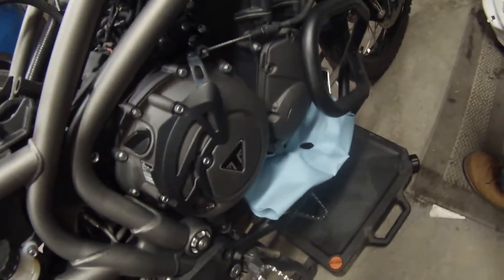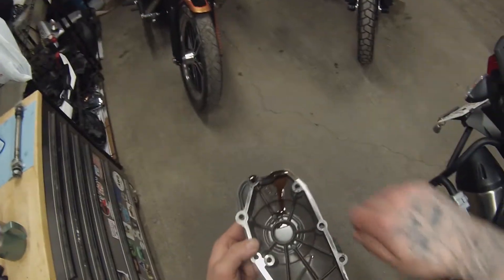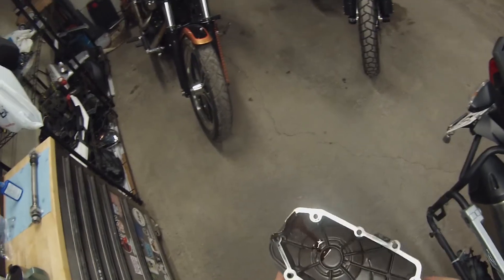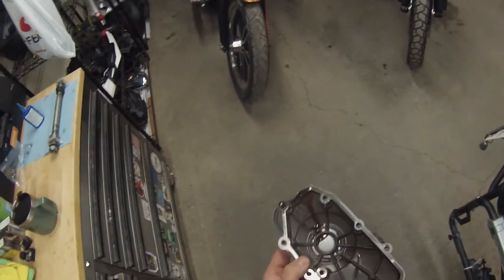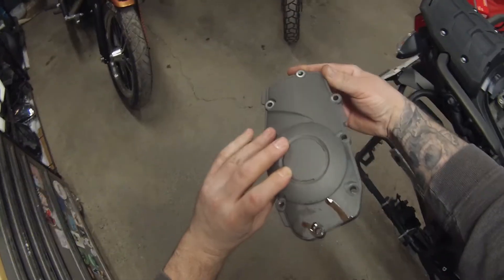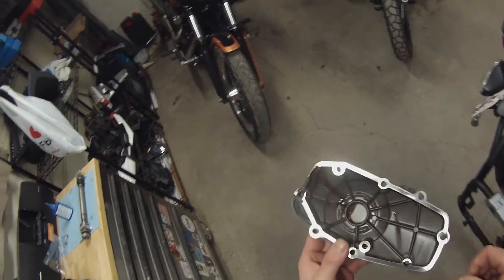You might have a little bit of gasket material stuck to the cover — just use a razor blade and lightly scrape that off. The best place to wash this is in your kitchen sink with some dish soap; maybe wipe off the excess oil before you do that. I'm not married so I wash this stuff in my sink all the time, but if you guys aren't married — I'm looking out for you.